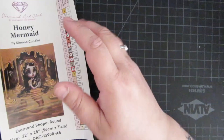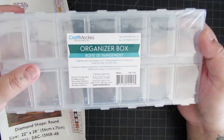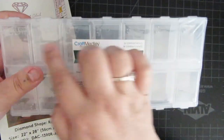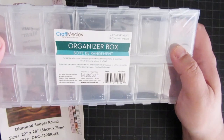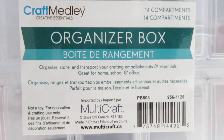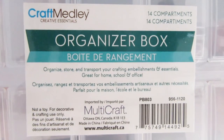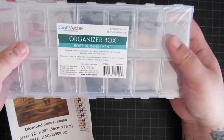We're going to be using these containers. I just got them from the dollar store here in my city and there's 14 compartments — seven and seven. I bought four of them, so for a total of 56 containers, I believe, if I can do math. This is what the label says in case you're interested. I think other companies make ones that are similar to this.